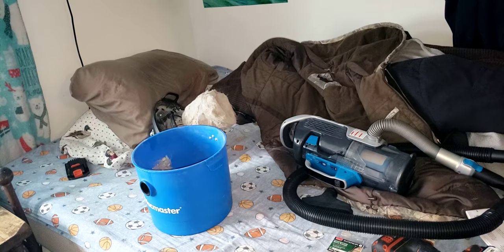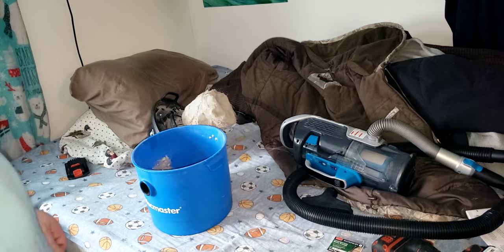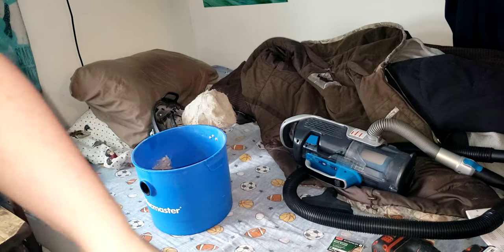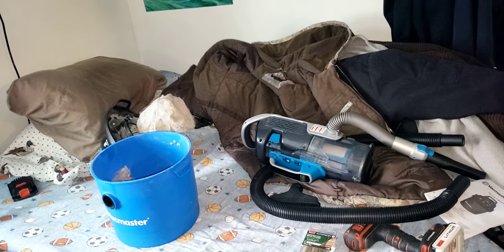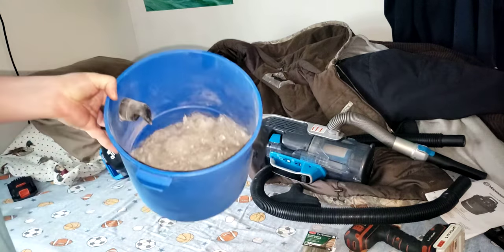I own two dogs — a purebred Labrador Retriever and a purebred Siberian Husky — and three tabby cats. There's one of them right there in the room, and there's my Husky, hi Sarge! I have two dogs, six cats, and five birds. That explains the feathers — as you can see, there's feathers in there.